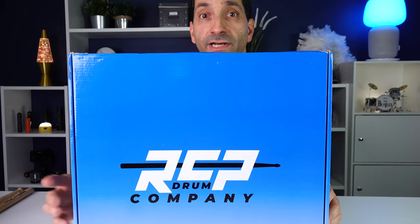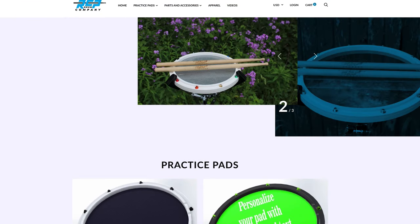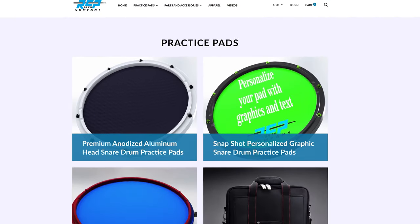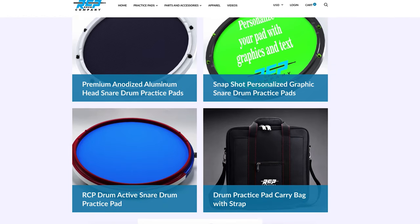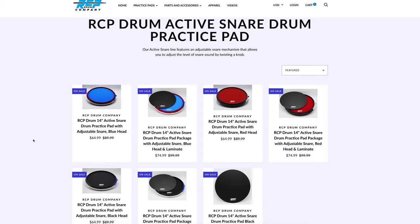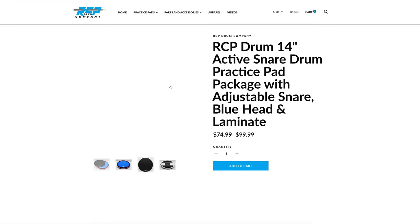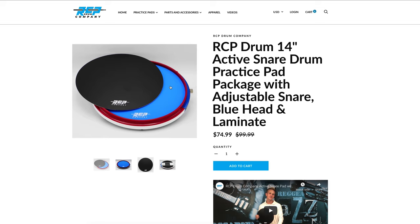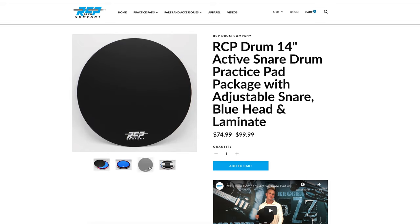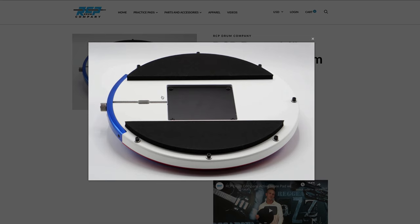They do offer a couple different pads. On the back of the box, it shows you the different pads that they have. Looking at their website, they have the Active Snare Pad, which is what I'm going to review for you today. This is a 14-inch pad. It comes in a couple different colors and is either $65, or for an extra $10, you can get a laminate which will go on the top and give you a more articulate playing surface. The big thing about this pad, hence the name Active Snare, is that it has an adjustable snare mechanism.